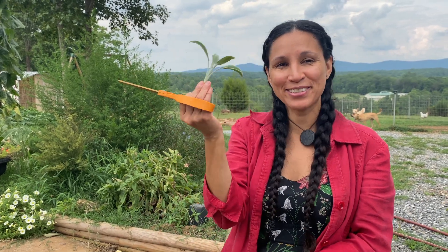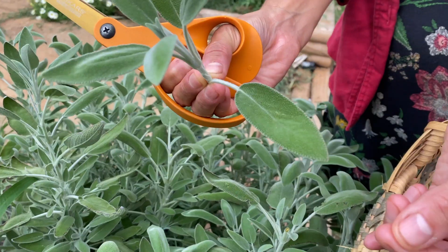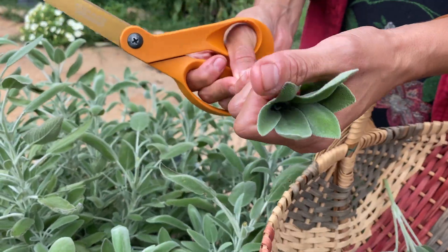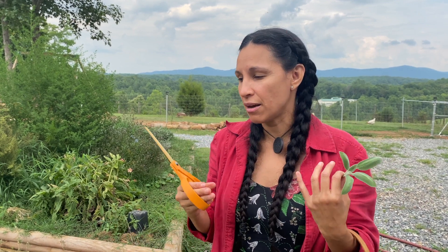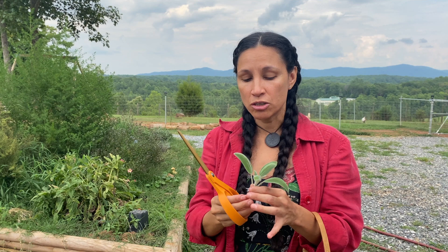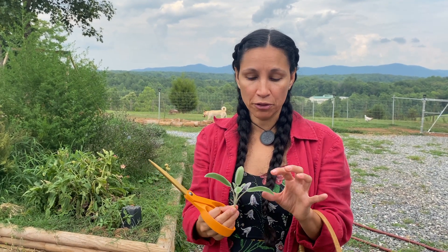Hi tribe, this is Jax here in my medicinal garden and I am harvesting some culinary sage. We are gonna be using this for our health, particularly for our lung health. She is an expectorant — she dries you up, so if you're congested and have a lot of mucusy phlegm going on in your chest, she is an amazing ally to support your lung health. She's very pungent and very dry.